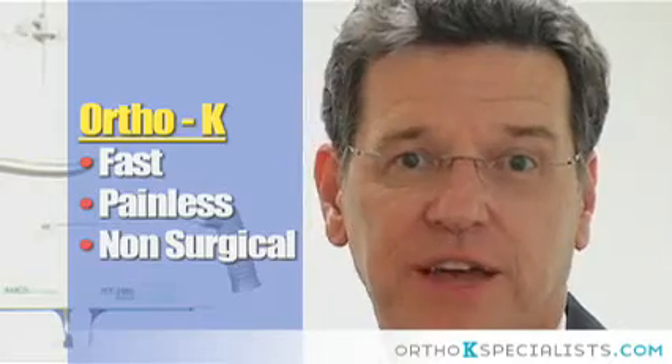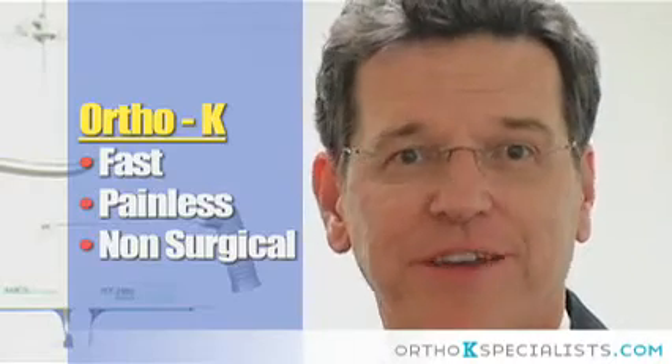It's fast, it's painless, it's non-surgical. My patients find it rather amazing.